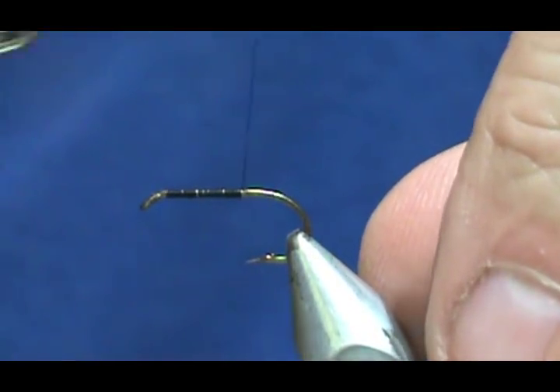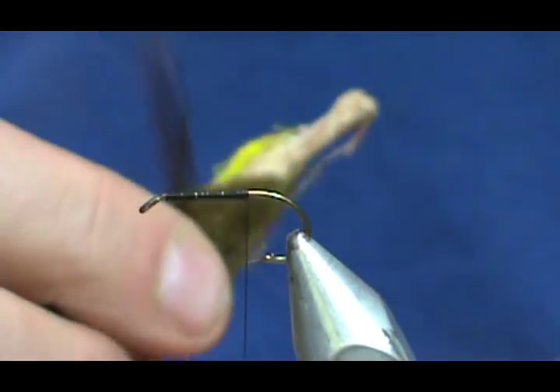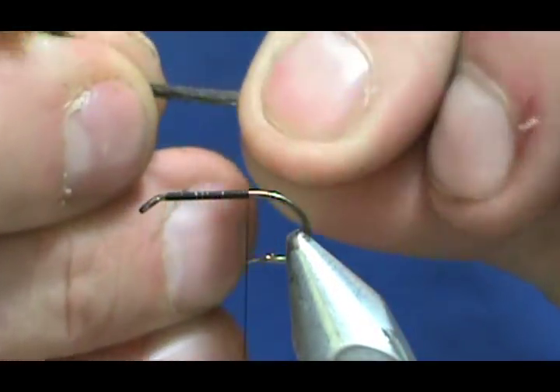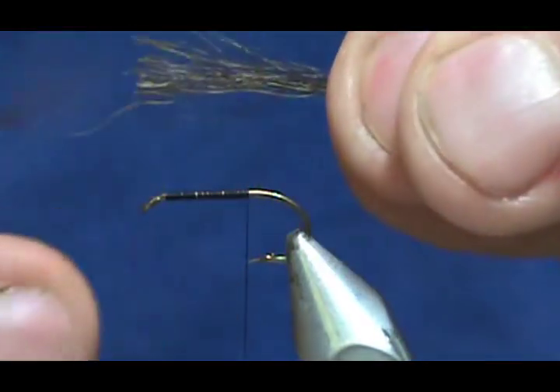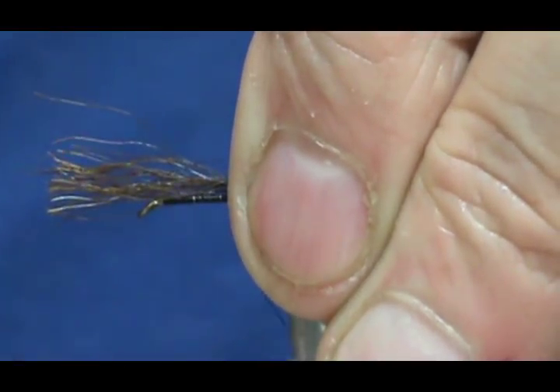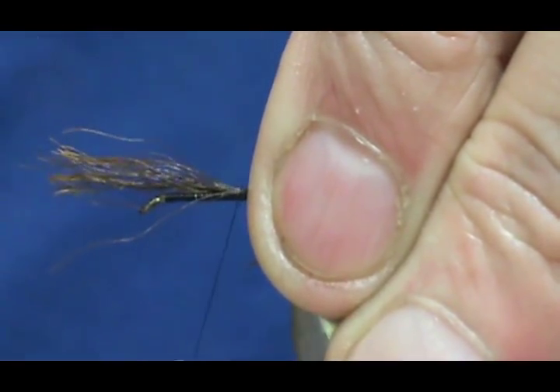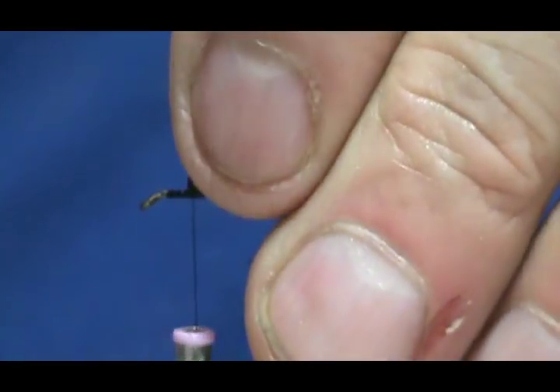A couple more turns. Now for the tail, I'm going to take some dark deer hair — not very big, maybe when you pull it together about half the size of an ink pen tube, the inside of it. I'm not going to even these out or anything. We're just going to leave them the way they are. Take the short ones out and we'll make that tail about the length of the hook shank. We're going to tie that in, then trim off that excess.